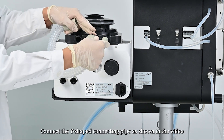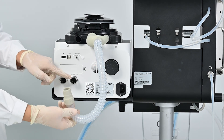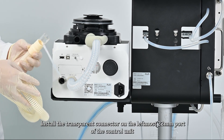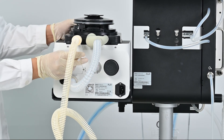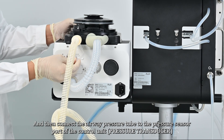Connect the Y-shaped connecting pipe as shown in the video. Install the transparent connector on the leftmost 22-millimeter port of the control unit, and then connect the airway pressure tube to the pressure sensor port of the control unit.